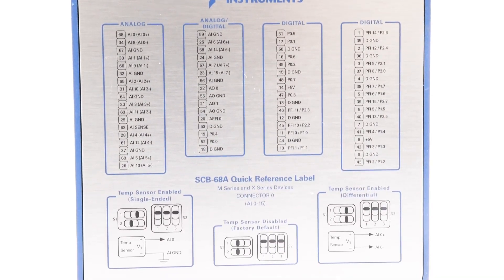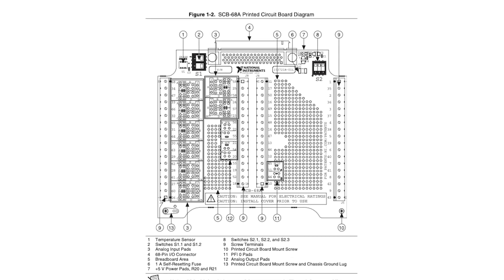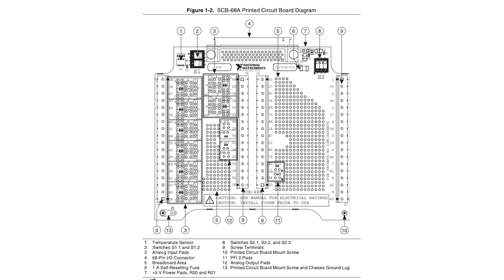The device is compatible with 68-pin or 100-pin DAC devices, and its settings can be configured using the Measurement and Automation Explorer MAX tool.